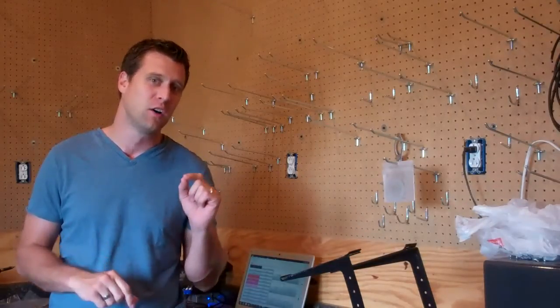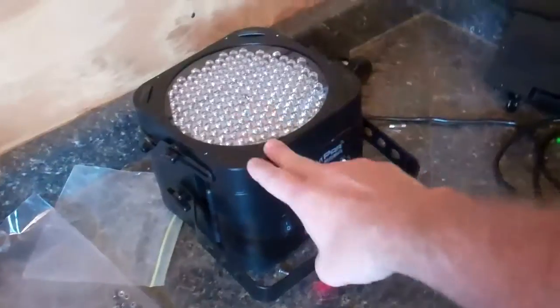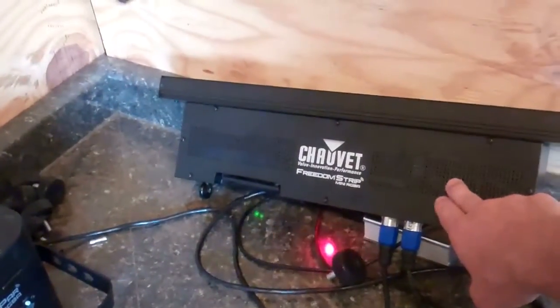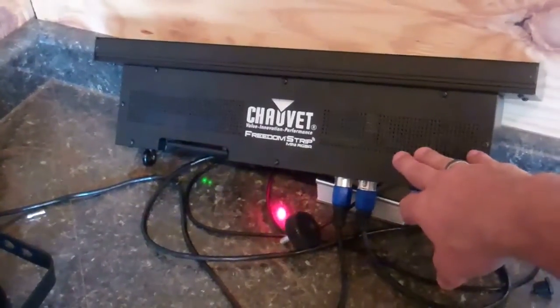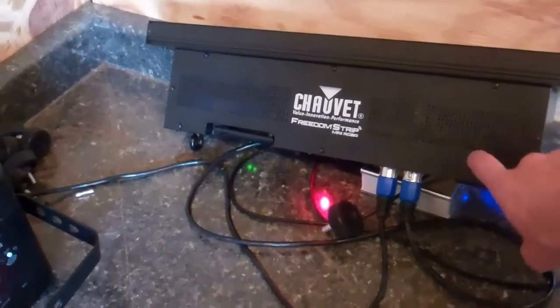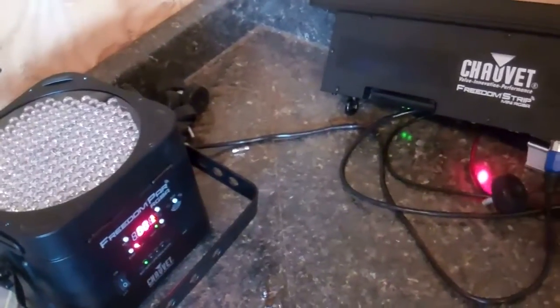I'm going to show you a little bit on Show Express and exactly how you're going to utilize your lights for the best possible scenarios. What we have here is the Freedom RGBA PAR and the Freedom RGBA color strip, hooked up through DMX cables just to make it easier. I don't have my transmitter with me, so I'm going to show you exactly what you need to address these fixtures to make them work with the programs that you got.